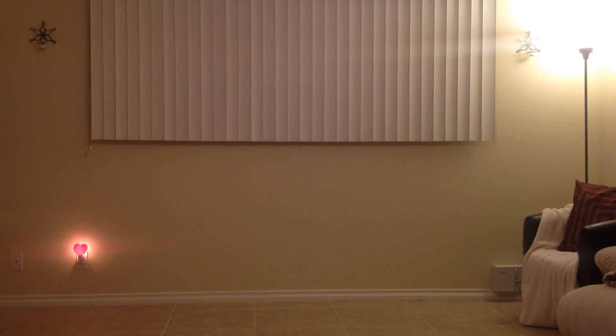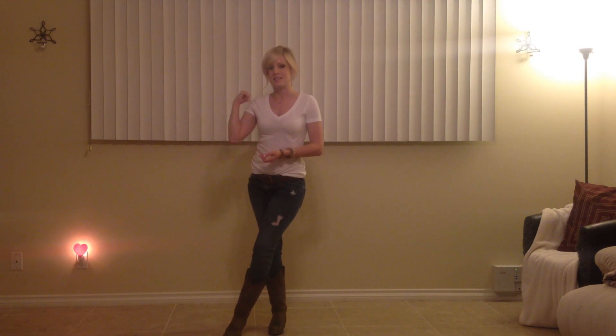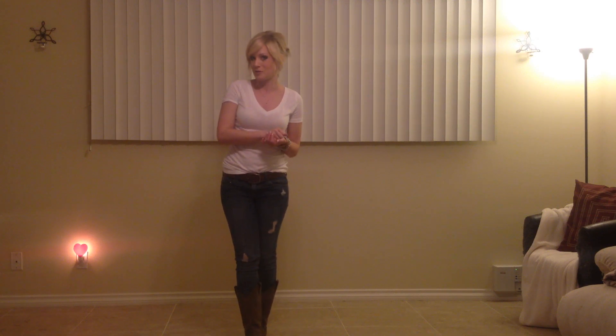Hey guys, it's Crystal. I'm here and I'm going to teach you my own choreography to Timber. I'm going to face this wall. It's a two-wall dance and it's 64 counts. It's a little long, but hang in there. It's a beginner-intermediate, probably more intermediate dance. So I hope you enjoy it. Here we go.